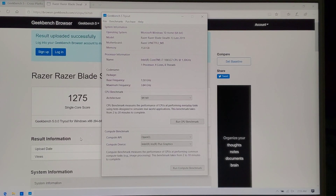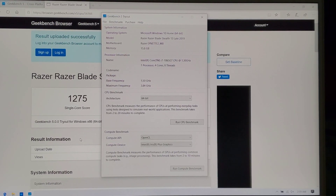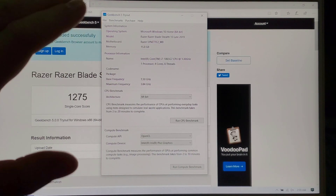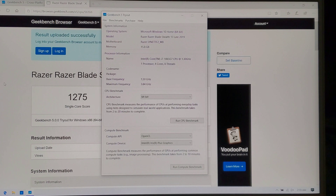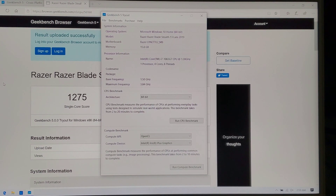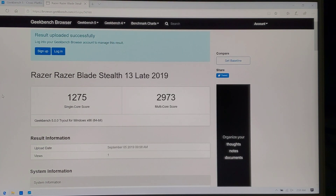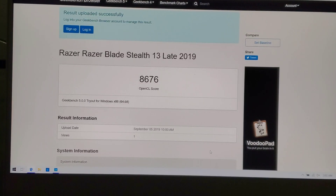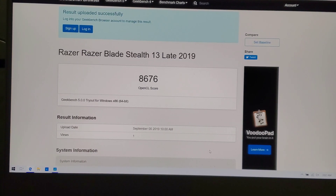While the Razer reps weren't looking, I quickly installed Geekbench 5 to check out the performance. The i7-1065G7 gets a single-core score of 1,275 and almost 3,000 on multi-core with those eight threads. The OpenCL score comes in at 8,676.